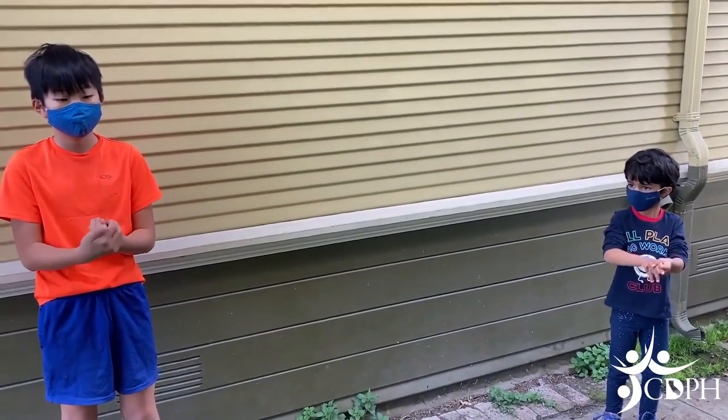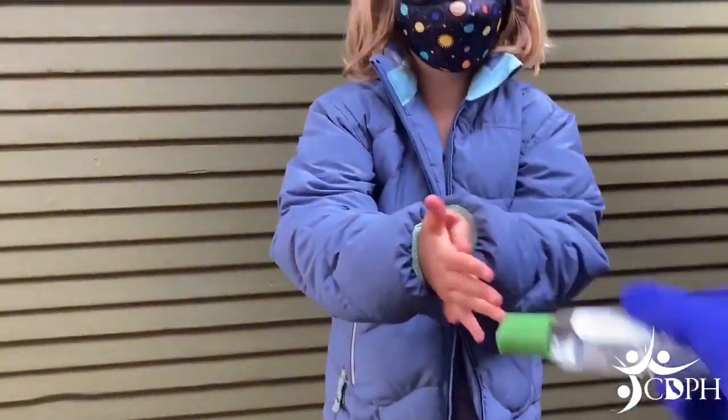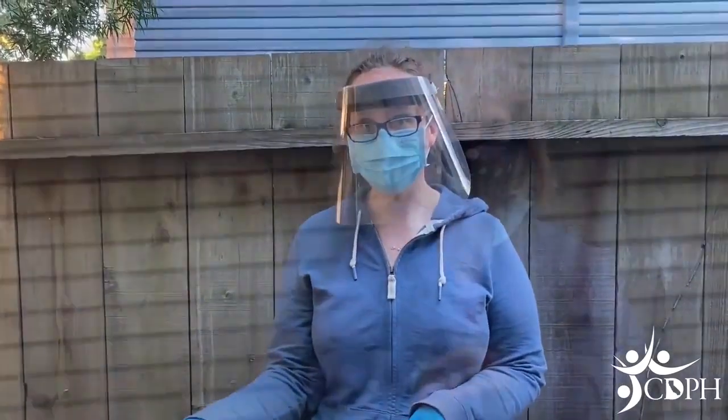Start by standing at least 6 feet apart from the other students. The teacher is going to help you wash your hands before you do the test or give you some hand sanitizer. First, we are going to hand you the swab.